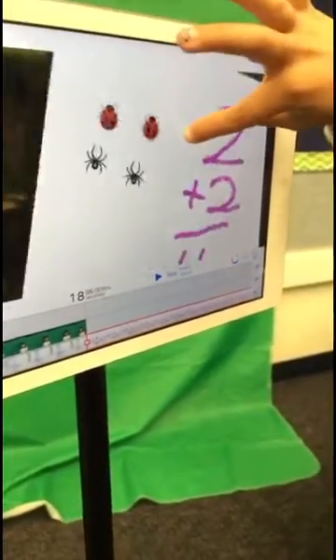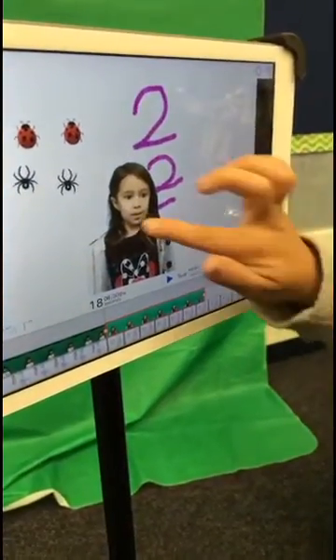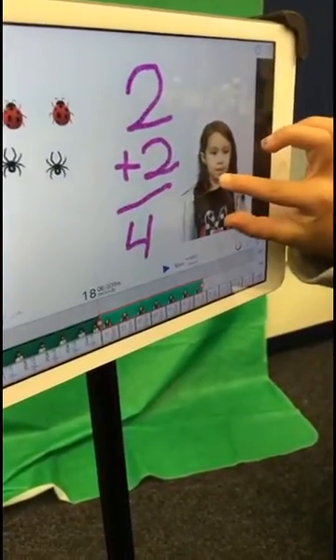Awesome! And then do you remember how to rotate it? Now move your... Yeah, good job!